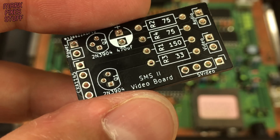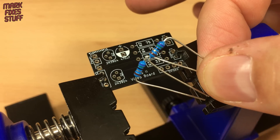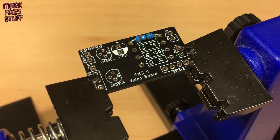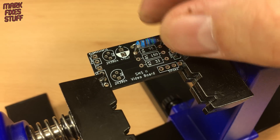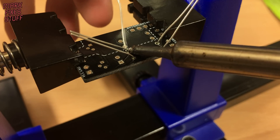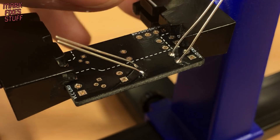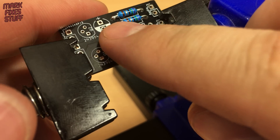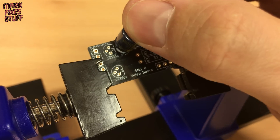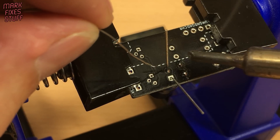First we'll solder the components into the board. We'll do the resistors first — I've pre-bent these. Placing them into the board and spreading the legs underneath, we flip the board over and solder them into place. Next we put the capacitor in. The longest leg on a capacitor is the positive leg, so we place that through the hole denoted by the positive sign on the board. Spreading the capacitor's legs means we're able to invert the board without our parts slipping out of the hole, and we solder the component into place.